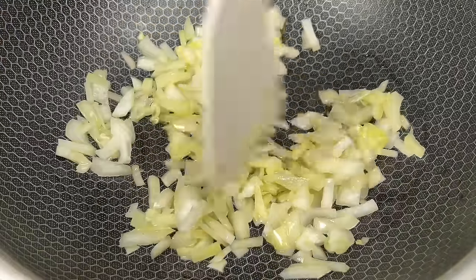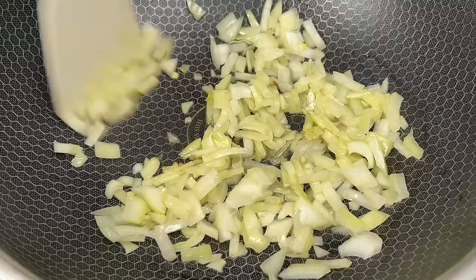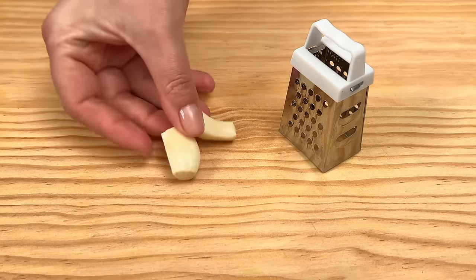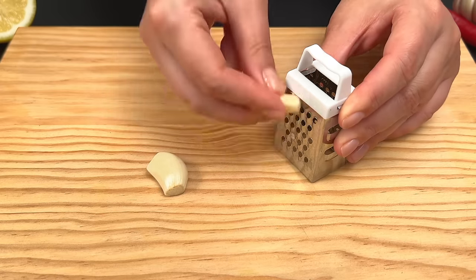Friends, I'd be happy if you could give this video a like as it's the best reward from you. Next, let's grate in two cloves of garlic for that aromatic flavor.